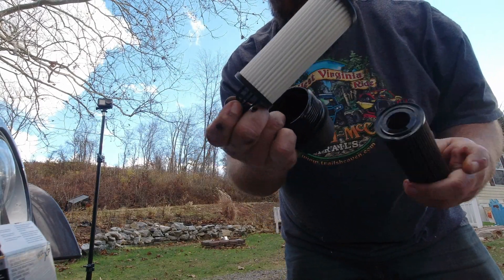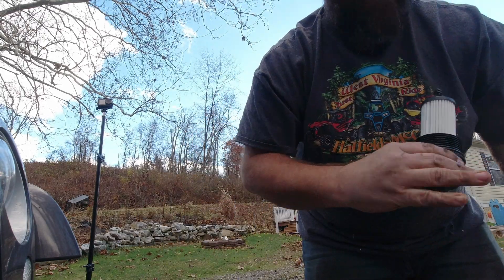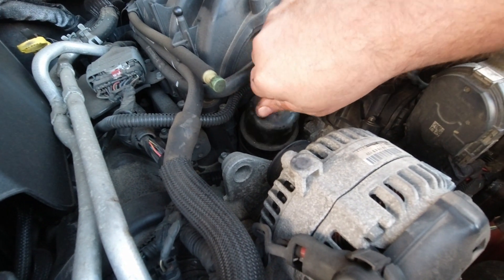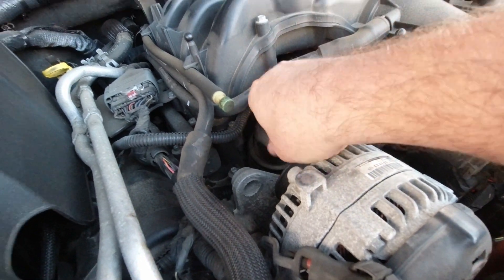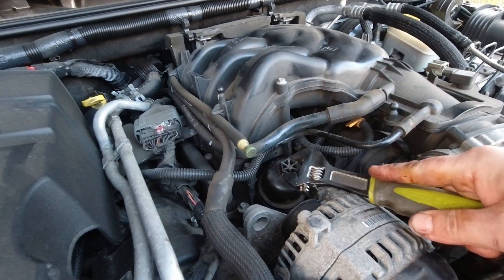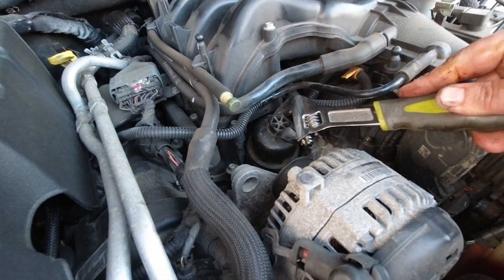Grab the new filter, just pop it right on there. Take this old filter and stick it in that box. Once we got the old filter out, pop the new filter on — just place it down in and screw it down in there. Hand tighten and then give it a couple turns, and then that'll be that. Then we'll move on to adding our oil.